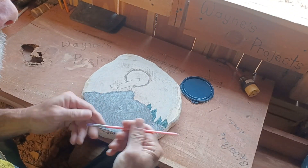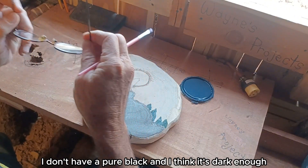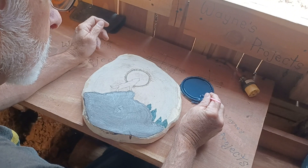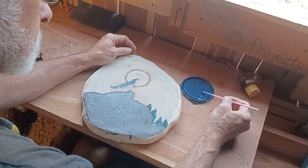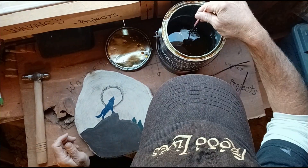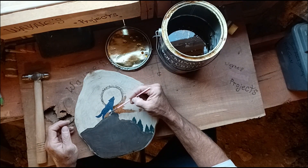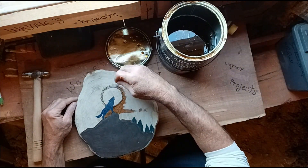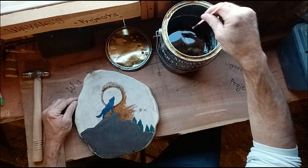I'm going with charcoal-ish black — it's the only thing I have. I don't have a pure black, and I think it's dark enough to do the wolf. I want the wolf to be totally silhouetted. Here it goes — I can do it without messing him up.